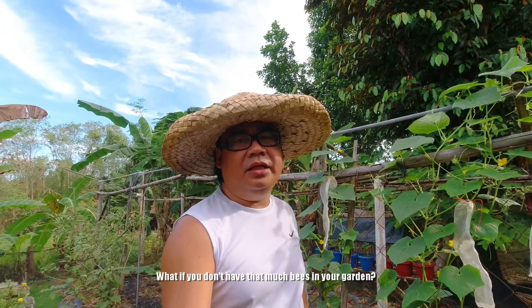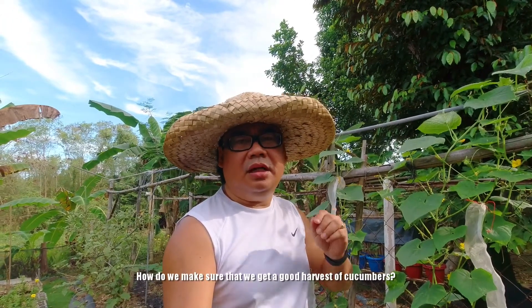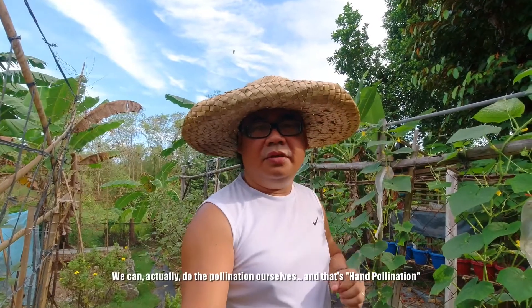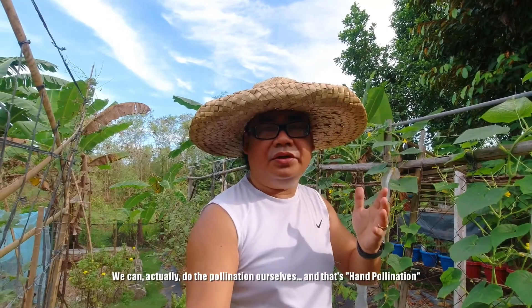Paano naman po kung wala masyadong bees sa inyong garden? How do we make sure na magkakaroon tayo nang harvest ng pipino? We can actually do the pollination ourselves. Yan po ang tinatawag na hand pollination.